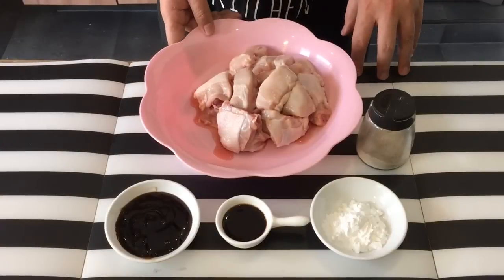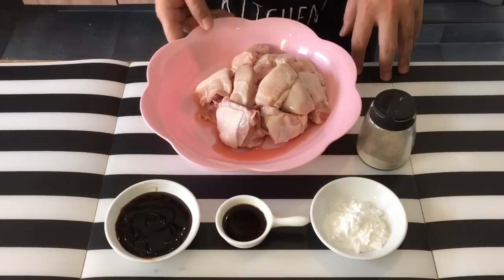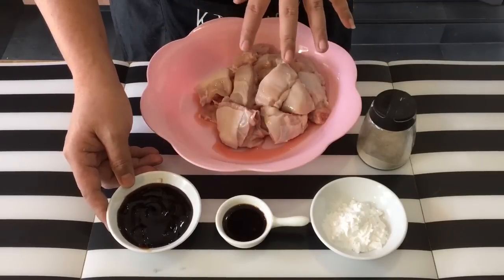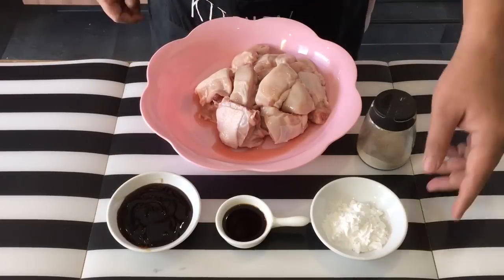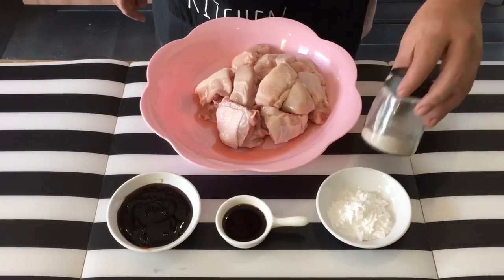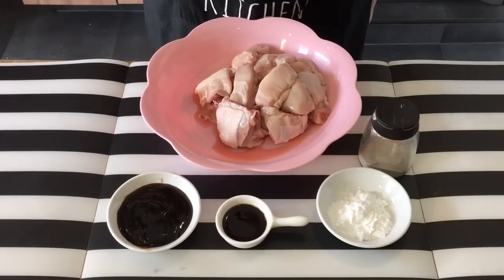Ingredients are pretty simple. I have with me over here one whole chicken — this is a spring chicken, approximately 700 grams. Three tablespoons of oyster sauce, one tablespoon of which I will use to marinate the chicken with. One tablespoon of light soya sauce for marinating the chicken. Two teaspoons of corn flour, or you can use tapioca flour if you want to. And pepper. This is for marinating the chicken. Later I will show you the rest of the ingredients for making the Gong Pao sauce.